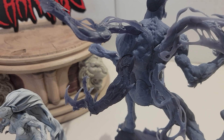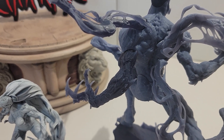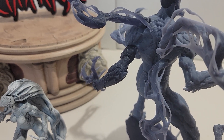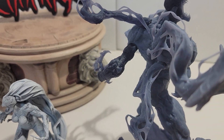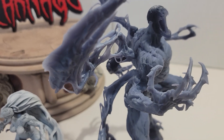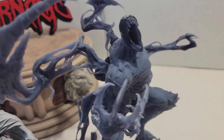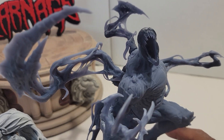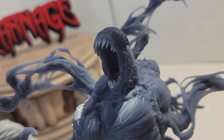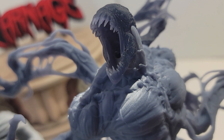Now the tendrils — all the tendrils are just held in place without glue. I really like the detail on these.